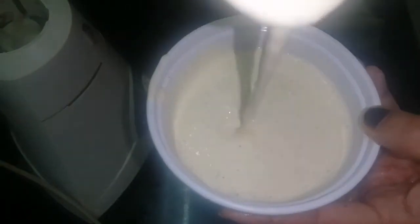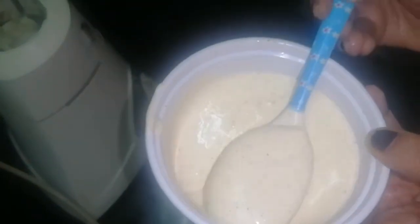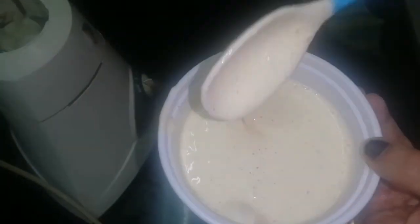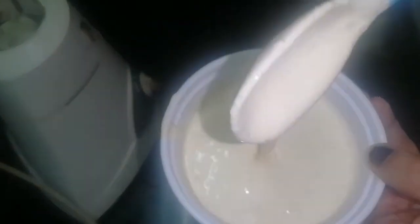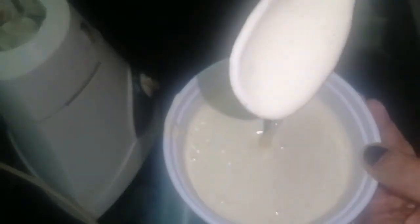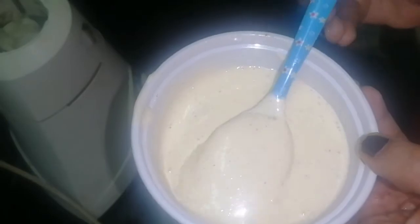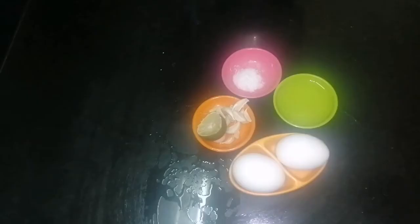This is white sauce and we have grilled chicken. Welcome to the last kitchen. This is homemade sauce. Let's see how it is made.